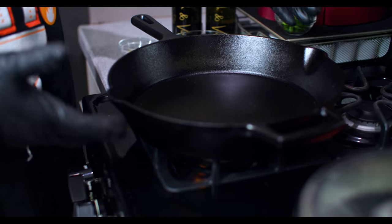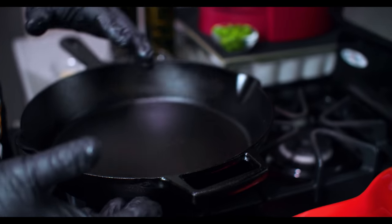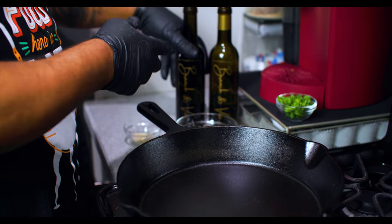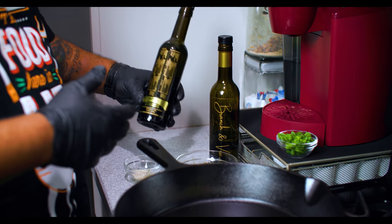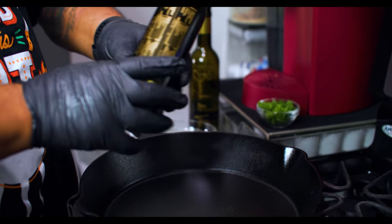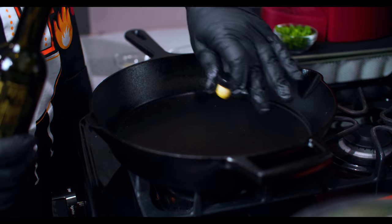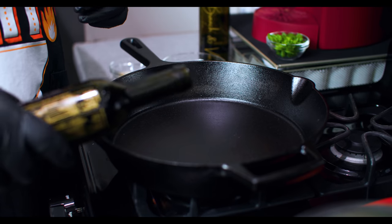I brought my cast iron skillet and put it on the stove to get it nice and preheated - we're under medium-high heat. I got Branch and Vine, these are my infused olive oils. This right here is my butter-infused oil, so we're gonna bring this up to heat. I started out getting my pan hot and now we go here.